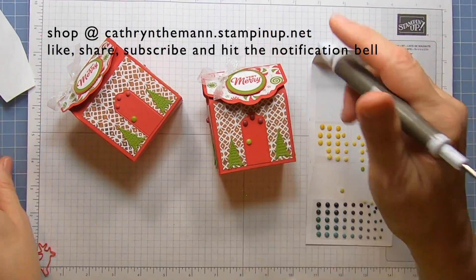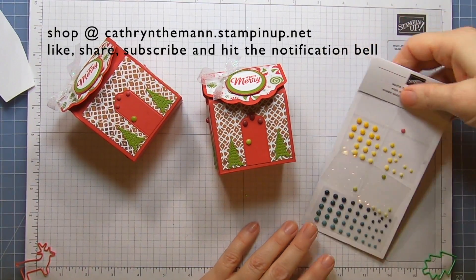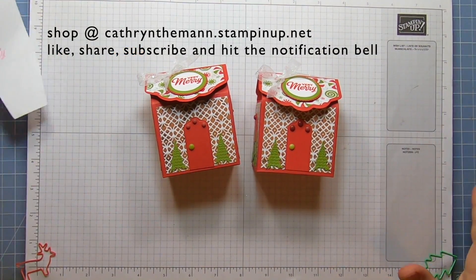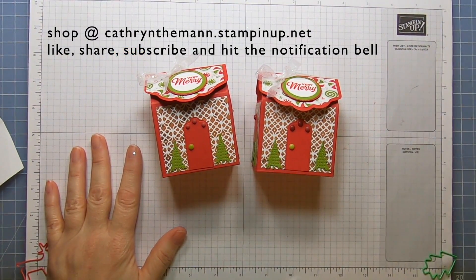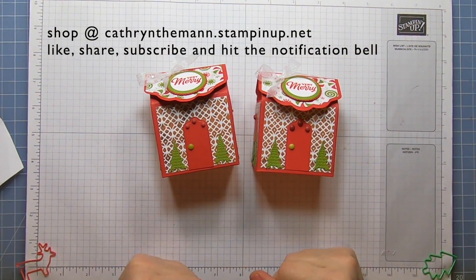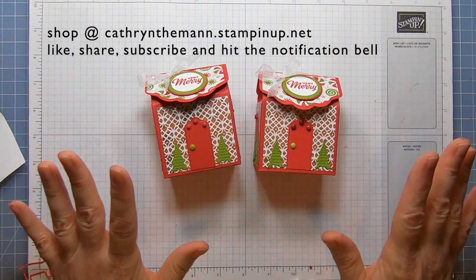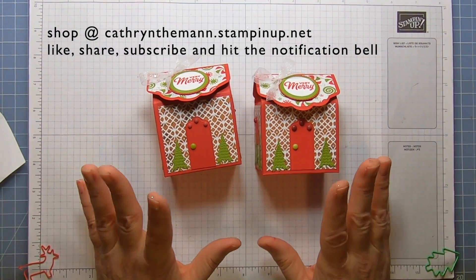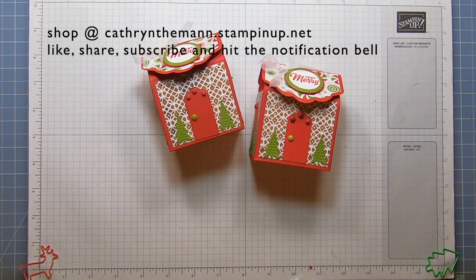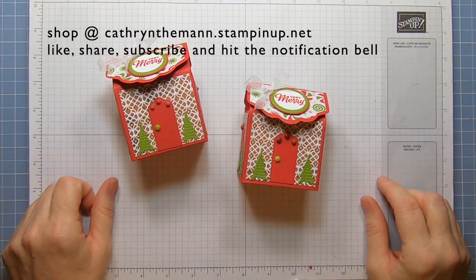I hope you enjoyed this. I've done it three times now so I'm a pro at it. If you have any questions, my contact information is below. You can purchase these products from Stampin' Up through me — my shop address is below. To join as a demonstrator there's a link, and all the measurements are on my blog which is linked below. I would love it if you would subscribe and hit the like button. I'll see you next time — have a great day, bye!